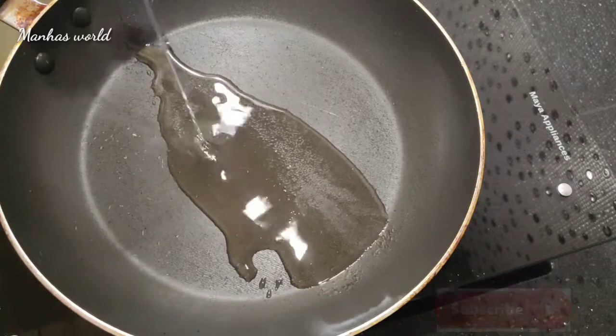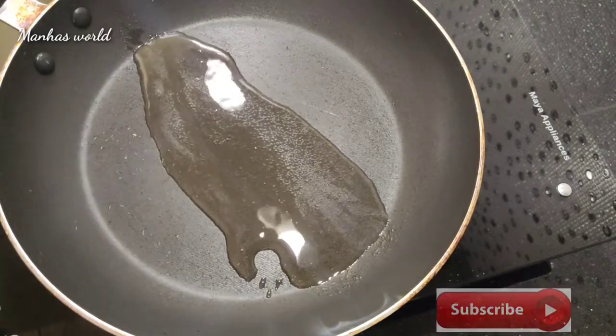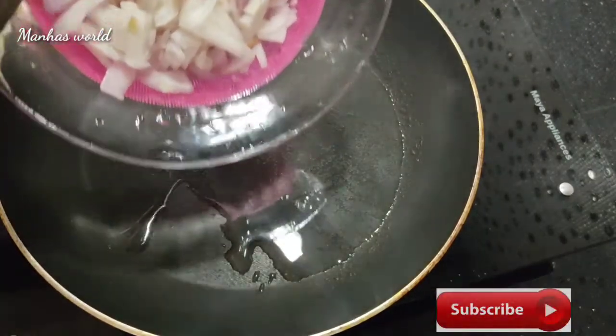Let's try the pan and cook for a long time. Put the pan in the pan. Put 2 ingredients in medium size.